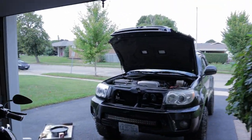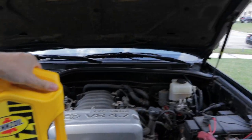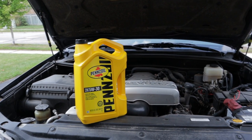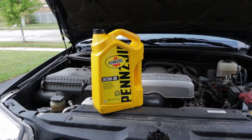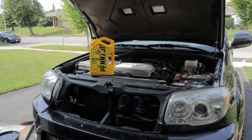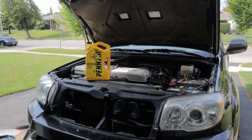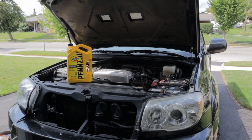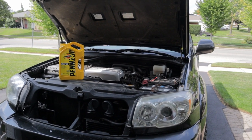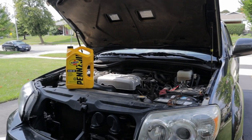Now you might be wondering, hey Tim, what oil do you run in the FJ4Runner? Well, not synthetic. Before you keyboard warriors get your fat little fingers all warmed up, hear me out. These 4.7s are known for being really easy on oil, and a lot of people have even sent their old oil out for testing — after a certain number of miles it came back still practically like brand new. Being a Toyota truck, of course, living up to the name, these things will pretty much run on anything.